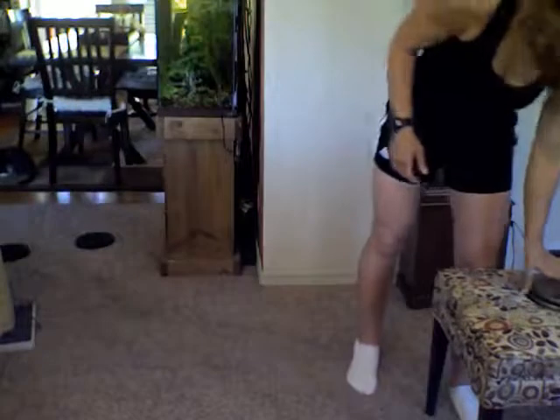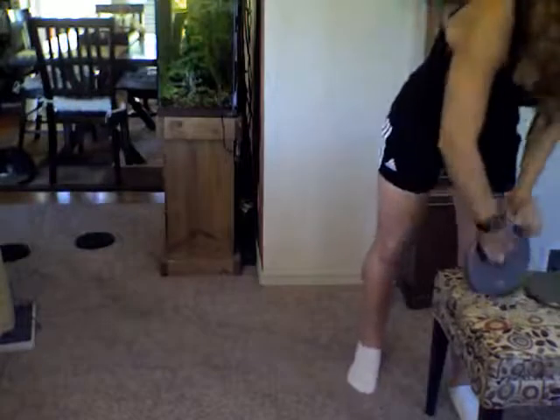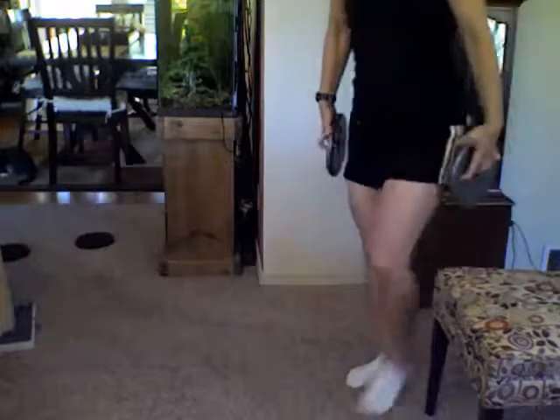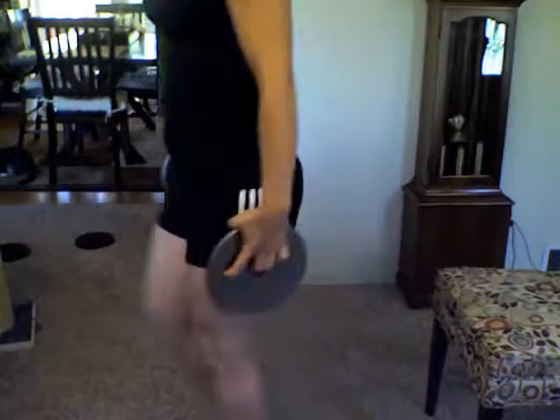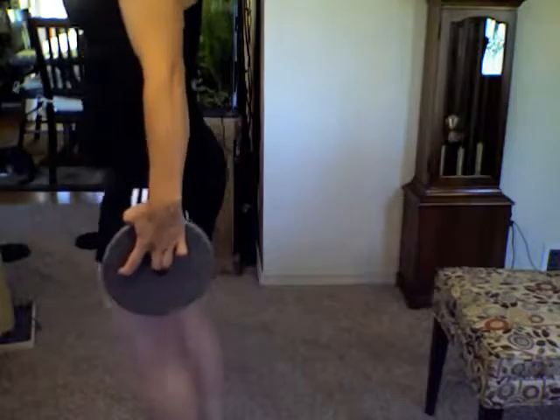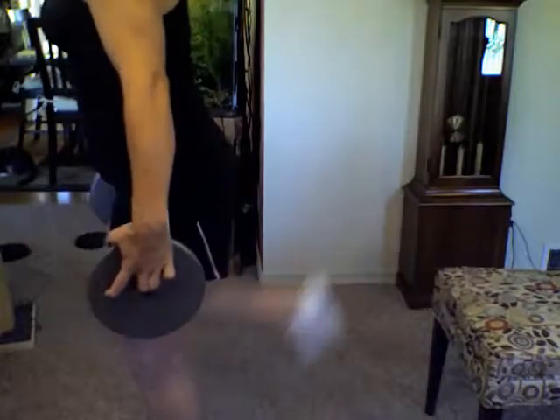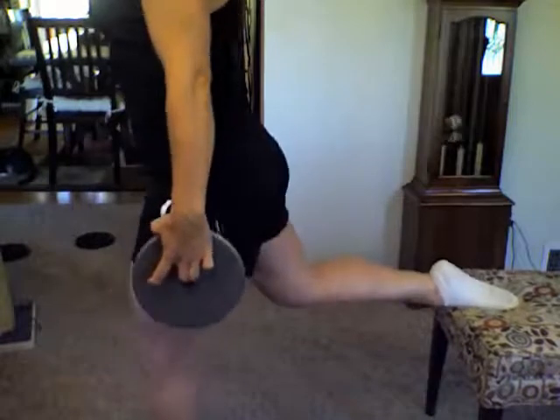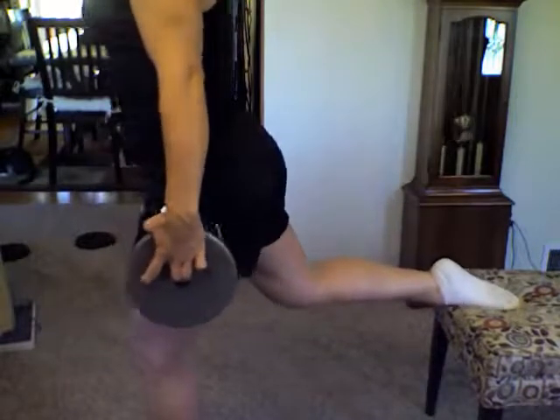If you want to add weight, I like to use weight plates. These are my plates at home — still okay to grip, but the ones at the gym are much easier with the handles. I'm going to position myself, kick my foot back, roll the shoulders back, belly button into the spine, but allow for that natural hinge.